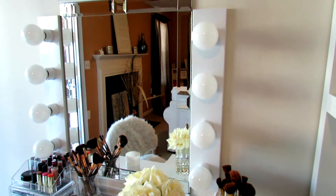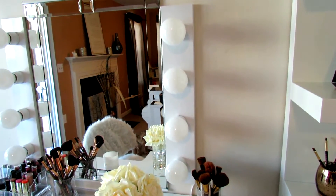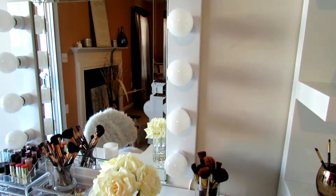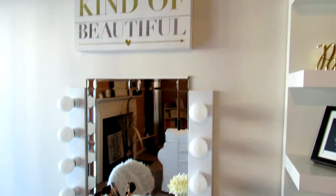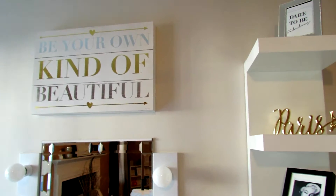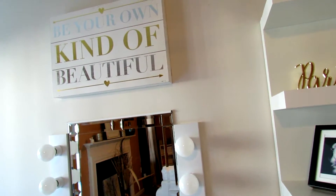These lights I actually got off Amazon. You have to complete a little bit of the wiring yourself, but there is a great video I found through reading the reviews on Amazon — it's a video on YouTube to walk you through how to set it up. This particular sign, 'Be Your Own Kind of Beautiful,' is a quote that I love that came from Ross, actually for about 20 bucks I believe.